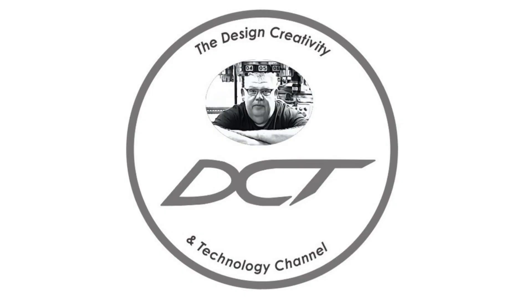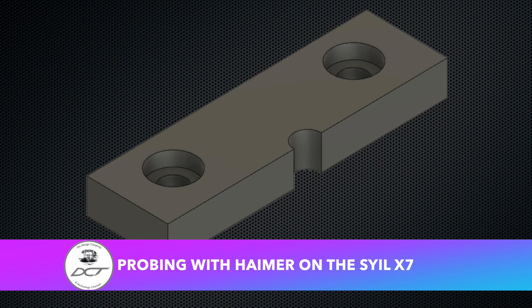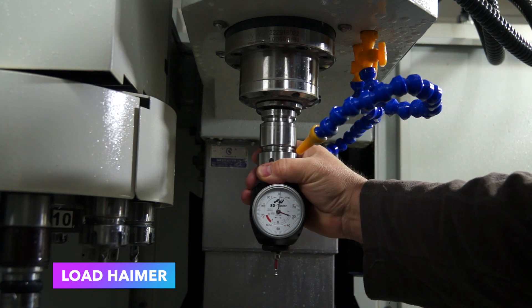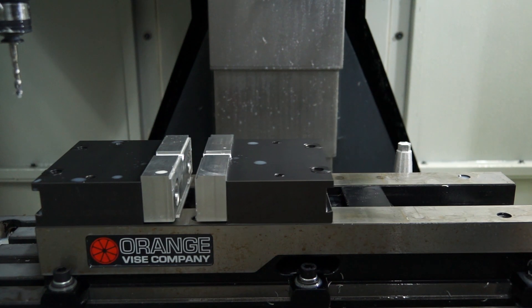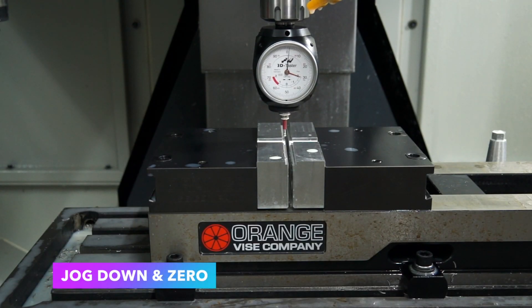Welcome back to the Design, Creativity and Technology channel. My name's Aaron. In today's video I'm using my Sile X7 CNC machine as a poor man's CMM. This process will work with most two-dimensional geometric shapes and possibly with some simpler 3D shapes using some creative genius and a good understanding of Cartesian coordinates.